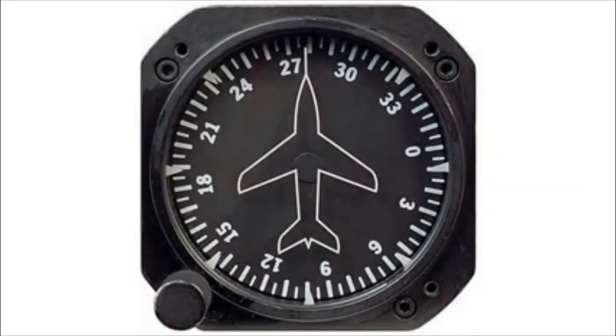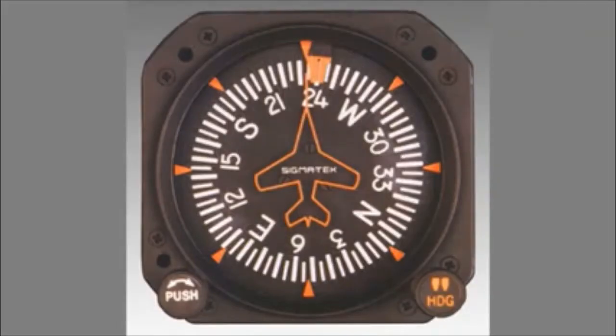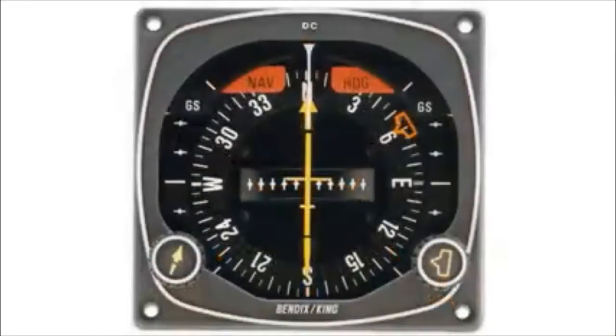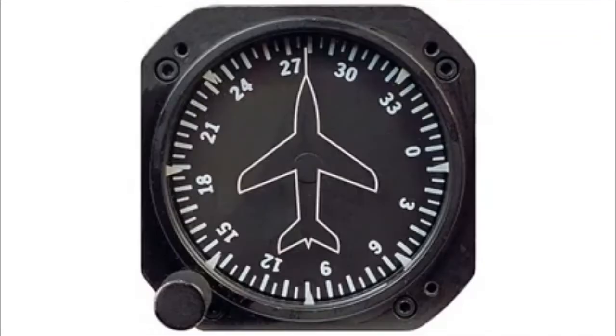The heading indicator, also known as the directional gyro, comes in various forms with many options, such as a heading bug. It also comes in the form of a horizontal situation indicator, or HSI, or other units that are also slaved to a remote compass, but for now I am going to focus on a typical free gyro indicator.